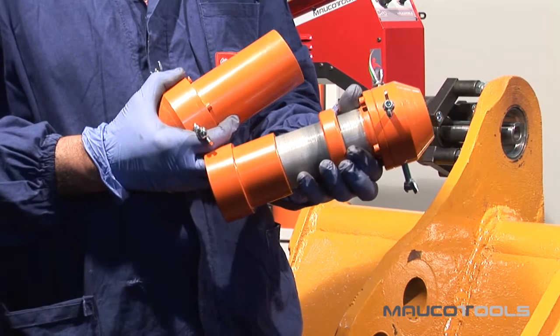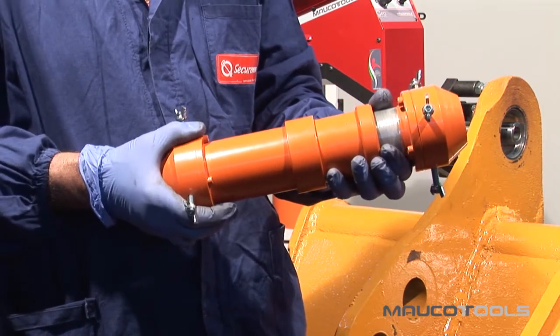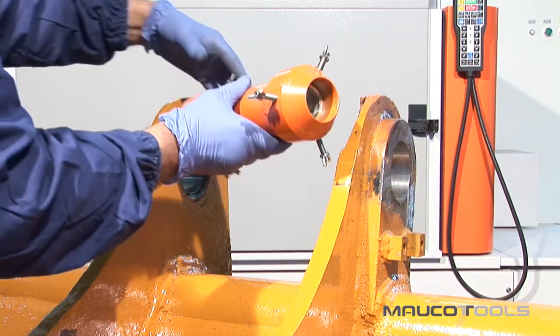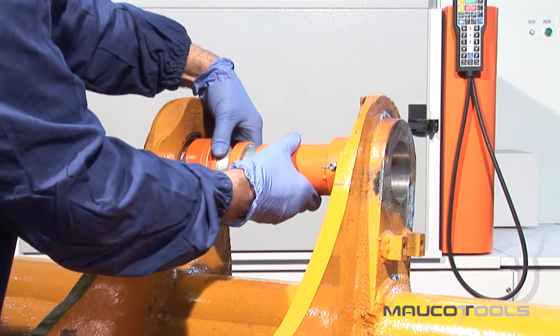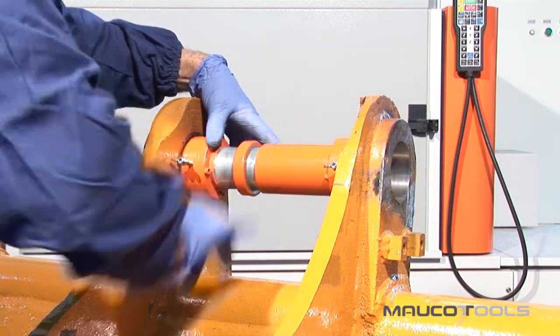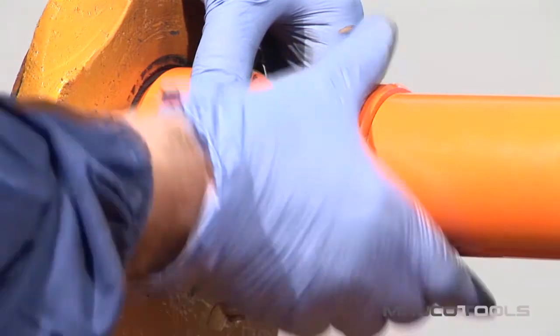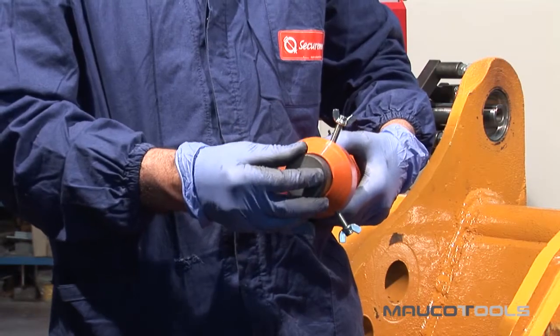MAUCO TOOLS has patented an innovative centering system for machining on buckets. Consisting of a kit that, when mounted inside the holes, greatly facilitates the positioning of the tool holder bar and the related processing machines — both for carry-over and welding, as well as boring.